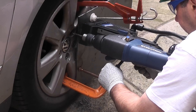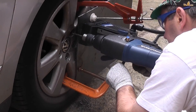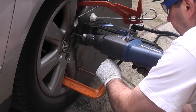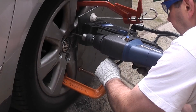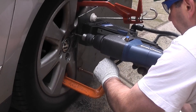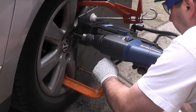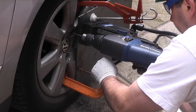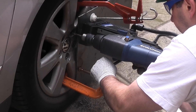In this video I'm using an Evolution mag base drill. This makes really light work of drilling metal. You can see that in order to use the drill I have clamped a mild steel plate to the wheel. Then the mag base drill is held onto the plate using the electromagnet on the base of the mag base drill. By using this drill you can ensure that you get the drill bit right in the centre of the bolt.